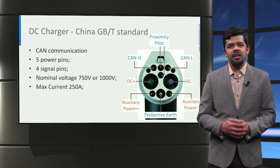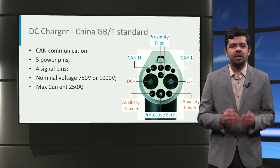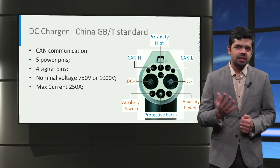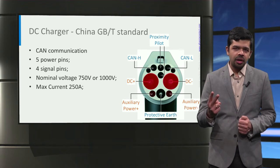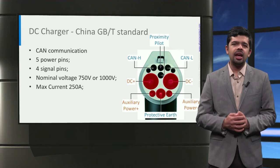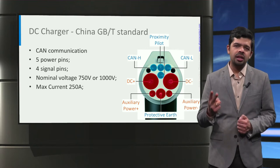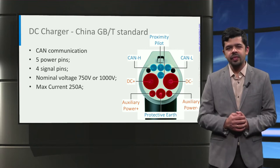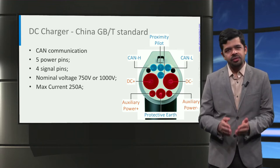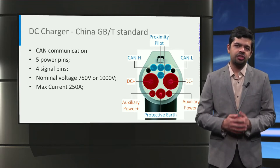Finally, China has their own DC charging standard and connector that uses CAN bus for communication. It has 5 power pins: 2 for DC power, 2 for low voltage auxiliary power transfer, and 1 for ground. It also has 4 signal pins: 2 for the proximity pilot, and 2 for the control area network communication. As of now, the nominal voltage used for this connector is 750 volts or 1000 volts, and a current up to 250 amps is supported by this charger.